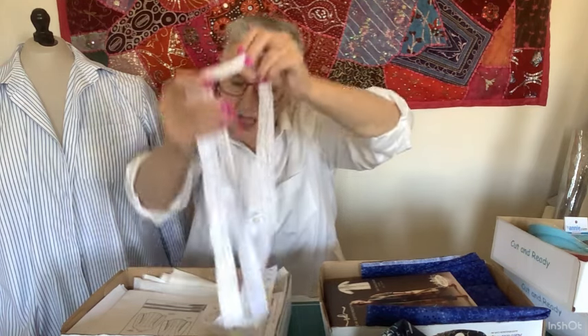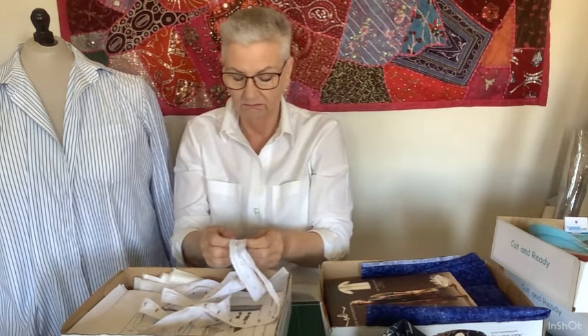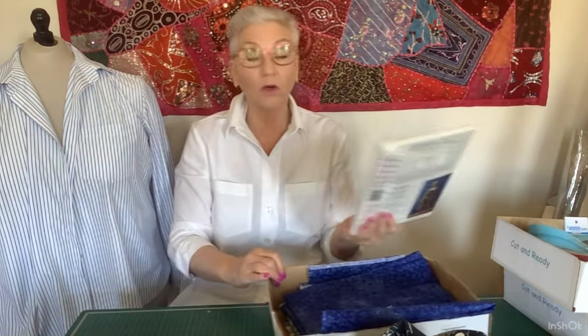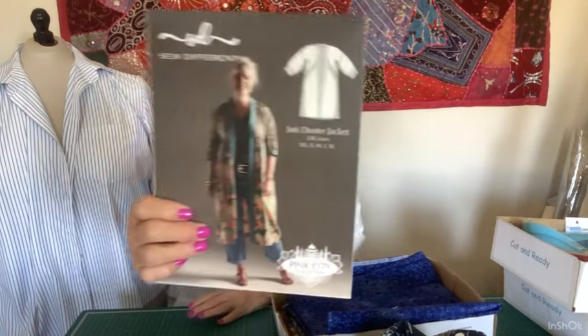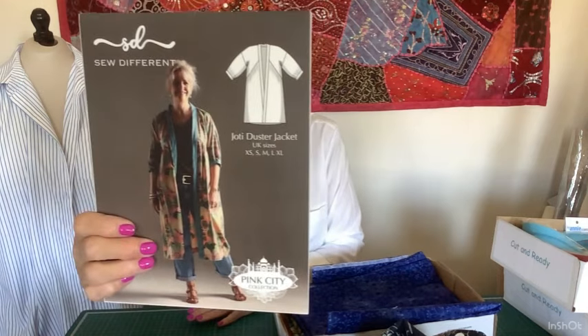I wasn't sure what sort of closure I was going to have. I once had a shirt with a front closure using what I think is hook and eye tape — corsetry tape — so I've got some of that and was going to see if that's what I'd use. The next thing I'm going to cut out is the Joti Duster Jacket — from So Different Patterns.